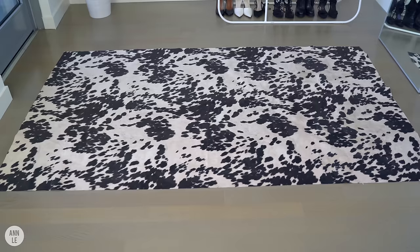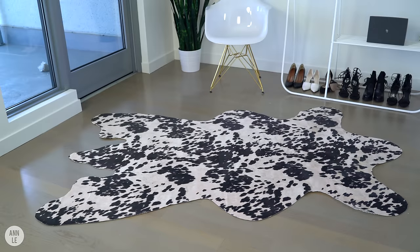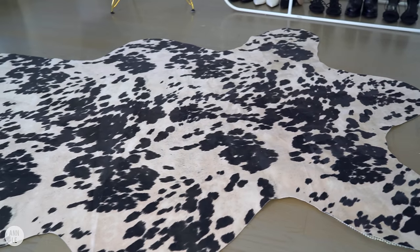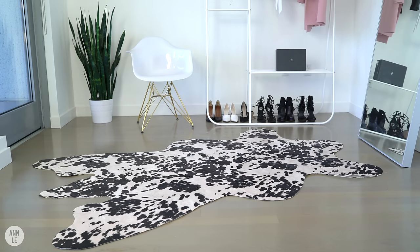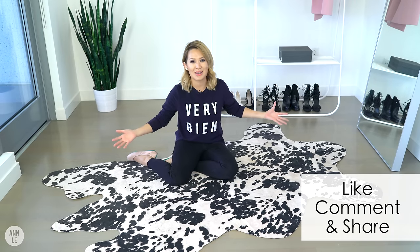Alright guys, we are officially done. What do you think? I love it so much. It's very eclectic and it adds a nice artistic feel into the space. I'm really happy with this. If you like this video and like the fact that this is cruelty-free, give this video a thumbs up and share it with your friends or anybody you know that would love to make this as well.